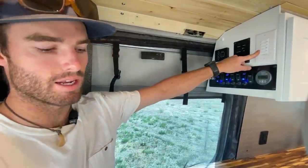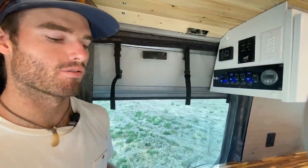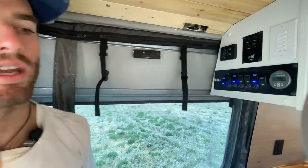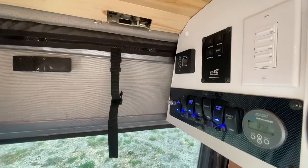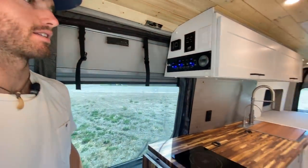This van has in-floor heat with a lithium-ion battery bank. They opted for electric heat, which is power intensive, but it's put on a timer switch so they can never overuse the system. That's a cool perk since they'll be using this as a ski rig in the winter.